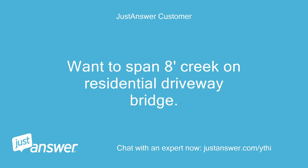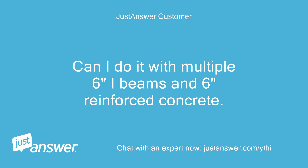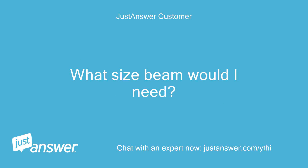Want to span a creek on a residential driveway bridge? Want to carry up to a 4-ton vehicle load? Can I do it with multiple 6-inch I-beams and 6-inch reinforced concrete? What size beam would I need?